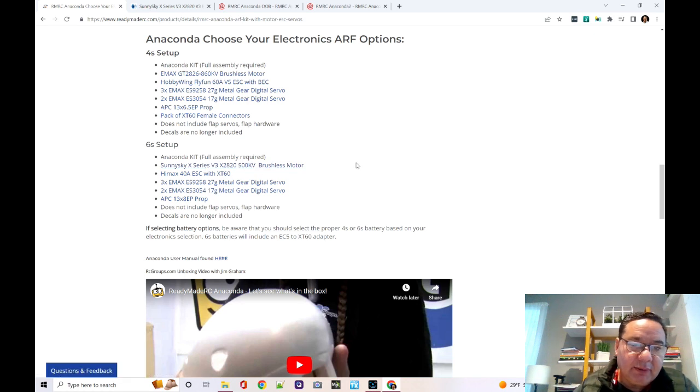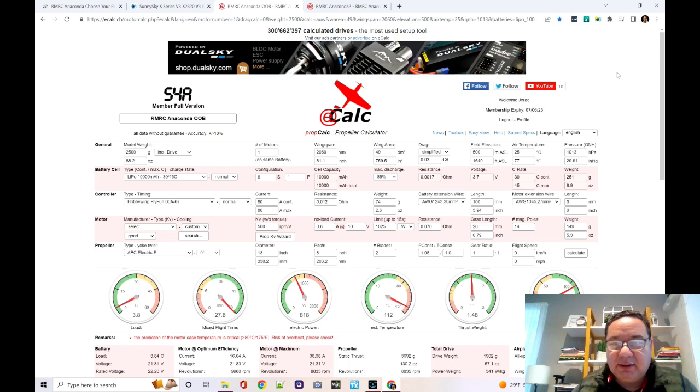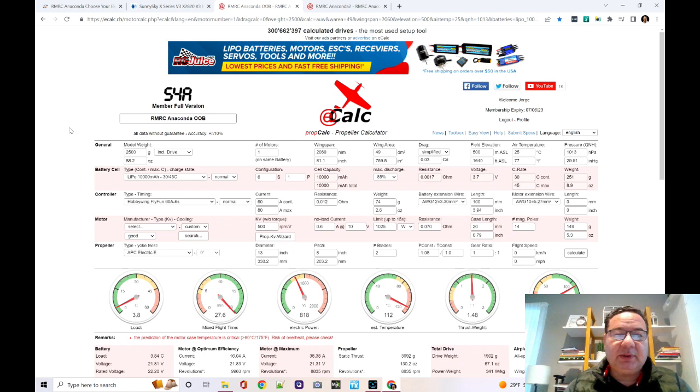They sent me a replacement — thank you ReadyMade RC — but unfortunately they still sent me the wrong one. Sometimes you go look at things after the fact that you should have looked at before. Many of you may not know eCalc — it may deserve its own video. Long story short, it's a very well-established online calculator for electric setups for planes, multirotors, etc. You enter the weight of your model, motor info, battery info, and ESC info.